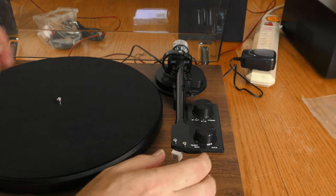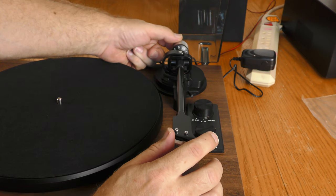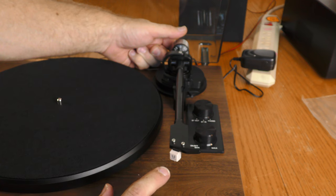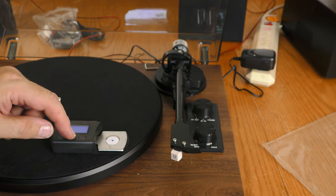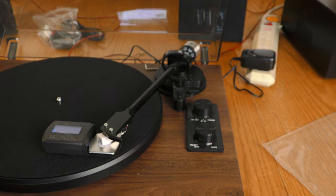Before I play a record I need to get the tone arm set. I'm going to pull the counterweight out until the arm is evenly balanced, then set it to zero by putting zero on top. This stylus is recommended at a three gram tracking force, so I'll turn it until it says three. Verifying with a scale, it reads 3.21–3.24 grams — pretty close. I backed off just a little and got it to 2.87 grams, which I'm okay with.